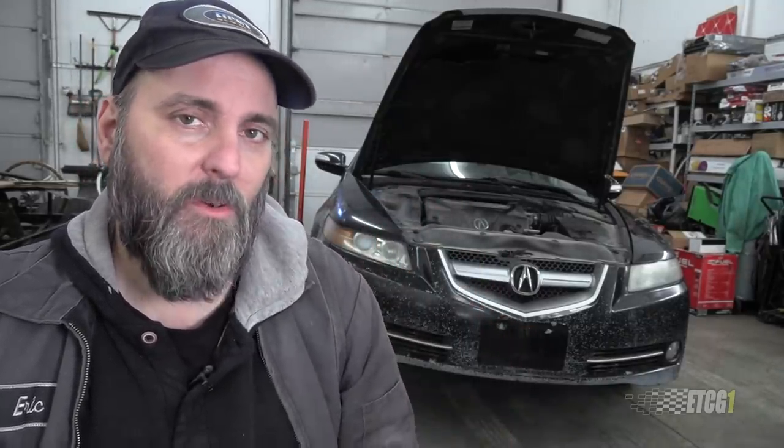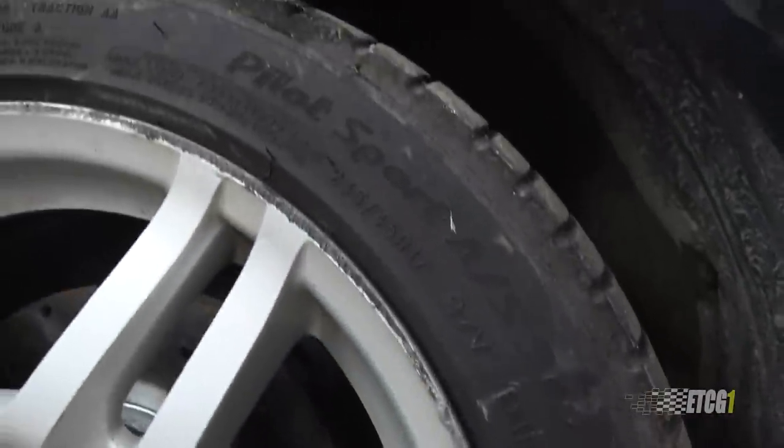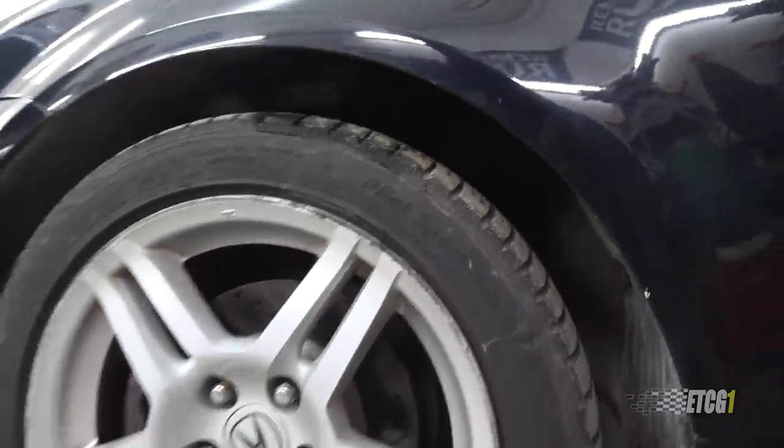In fact, since having this thing for a couple of years now, the best investment that I put into this car was replacing the tires with those Michelin tires. You cannot go wrong with putting Michelin tires on TLs. I'm straight up.